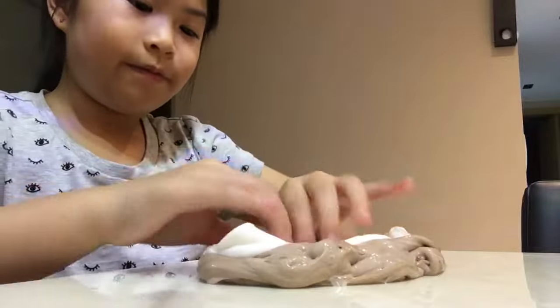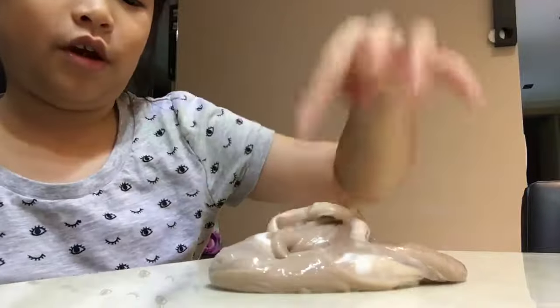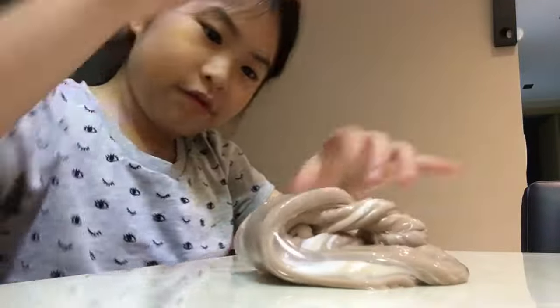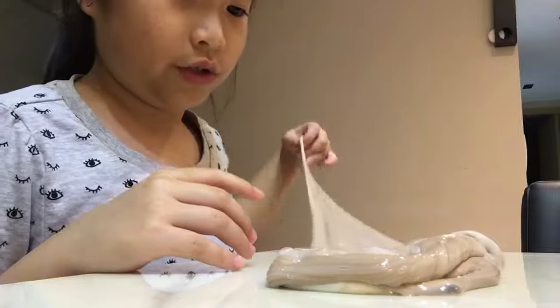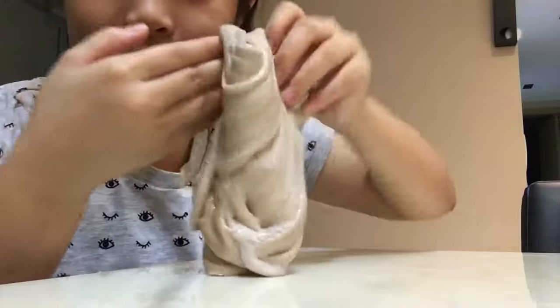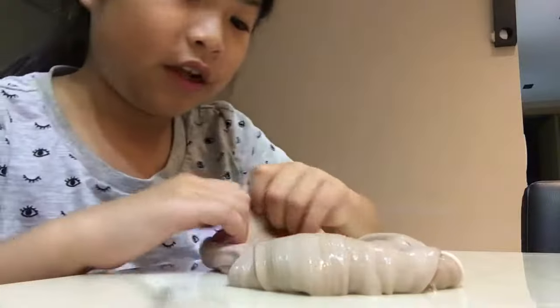Maybe the white — I'm going to mix the white in. Brown mixed with white equals like brown. Okay, the paint kind of disappeared — you can see a bubble. The paint kind of disappeared, so yeah.